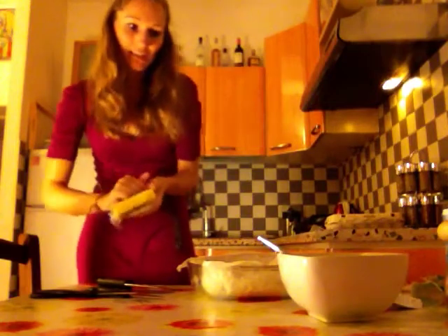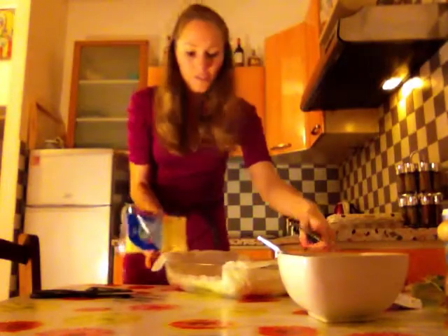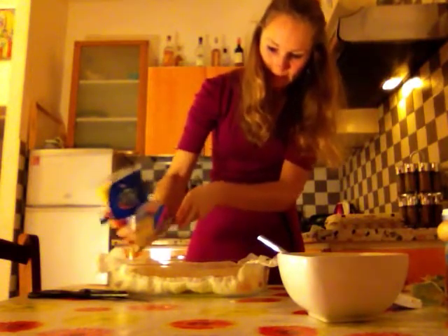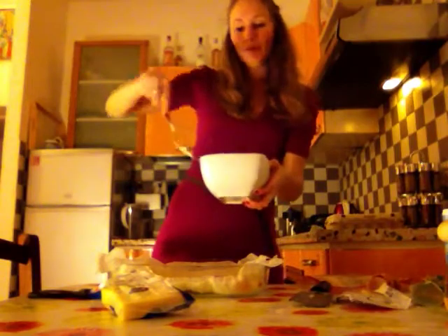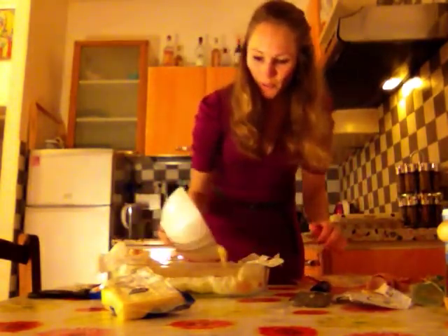So now we're going to take some cheese. Just some cheese. I like to do it in two steps — first, sprinkle a bit of cheese inside, on top of the ham. And then we're going to add the cream, so we're going to put the cream on top of that.